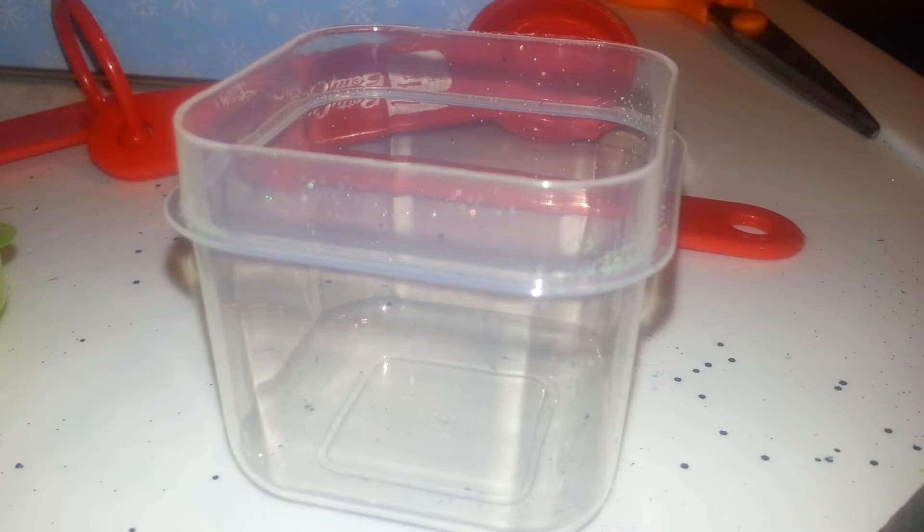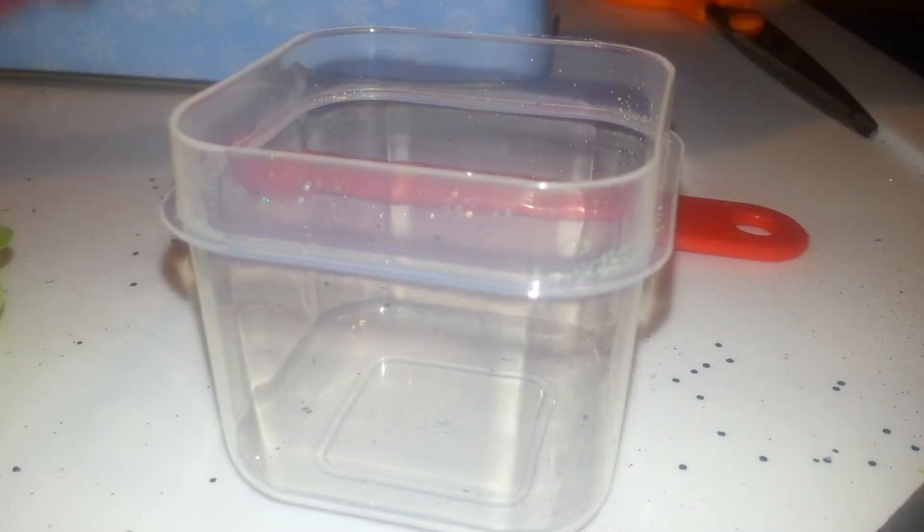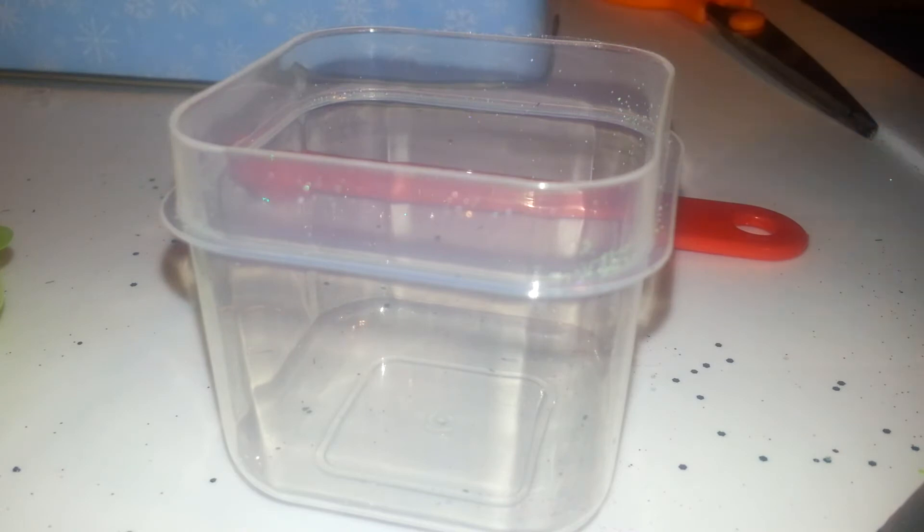The theme of her swap is New Year's Eve. She said anything goes, so I'm going to make something that reminds me of the fireworks and just the awesomeness of New Year's Eve at night. What I'm going to start off with is a tablespoon of this black sand to represent the night.